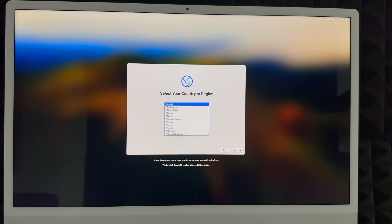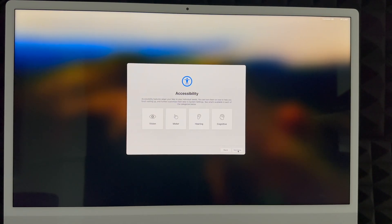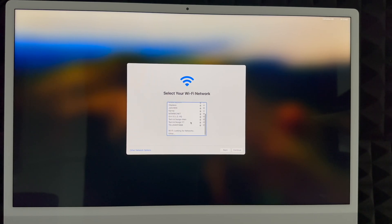This setup is for brand new users — I have a separate video if you want to transfer information from one Mac to another. Choose your country or region and continue. For Accessibility, select 'Not Now' unless you need those options. Next, choose your Wi-Fi network. If your network isn't listed, there are other network options on the bottom left. Enter your password and click Continue. You do need Wi-Fi for this setup, as it handles a lot of updates.